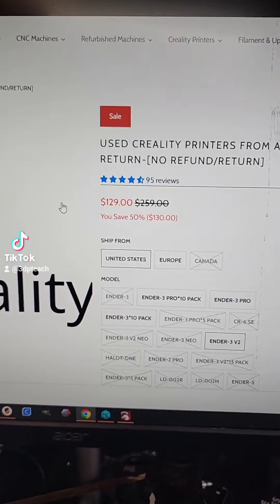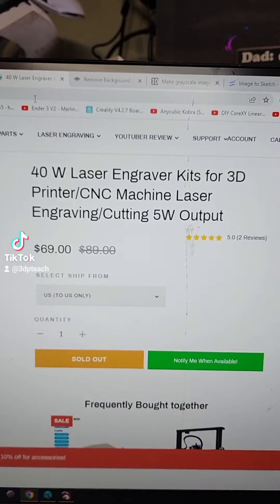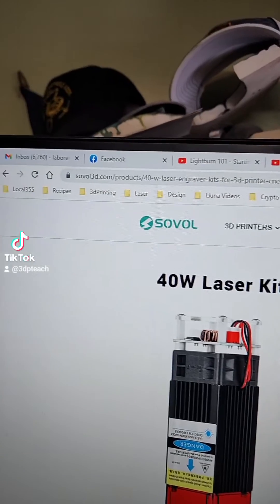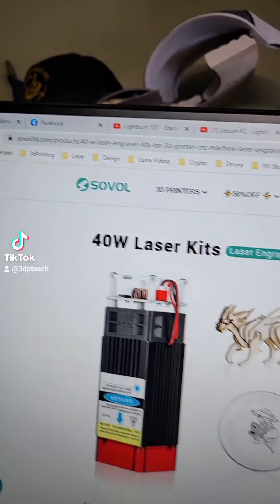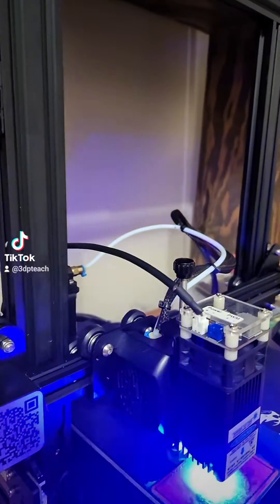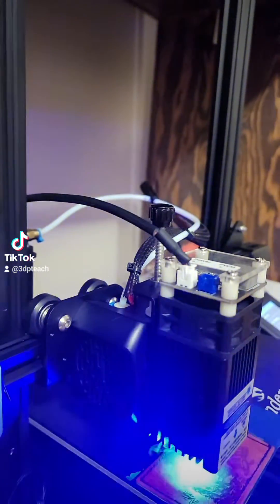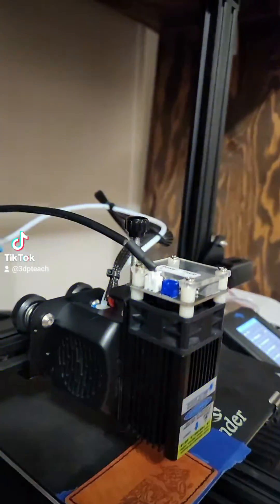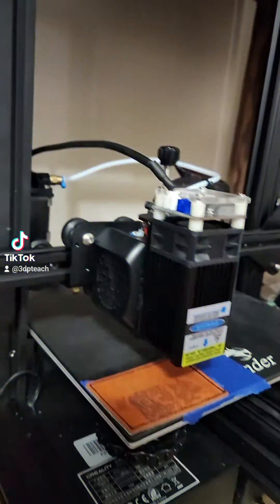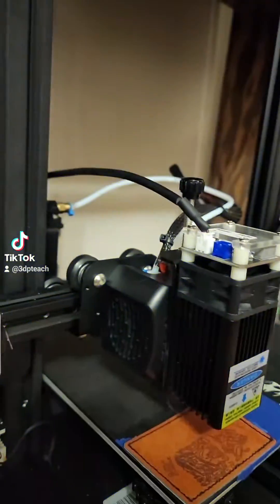This was $129, which is not bad for an Ender-3 V2. Then I bought the 40-watt laser engraver kit from Saval at Saval3D.com. You'll just follow the directions for hooking it up. This one was just a clamp-style bracket that went on the printhead, and the wiring goes down into the bottom and plugs into the fan port on the motherboard. Pretty straightforward — just follow the directions.